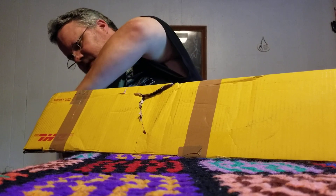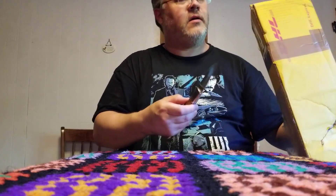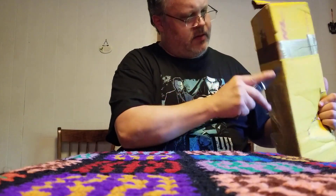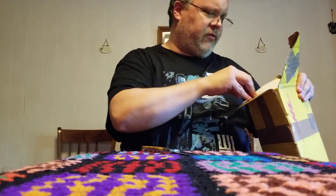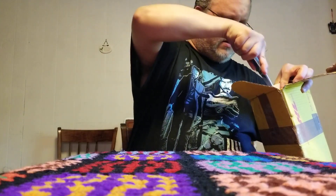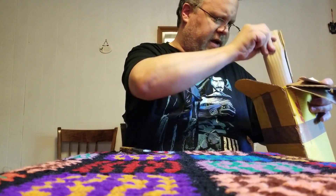I think I have to be more creative. Let's try this — maybe if I can get some leverage I can actually do what I'm planning on doing. There we go. No fuss, no muss.